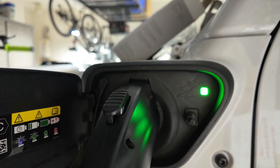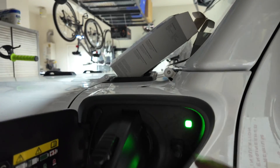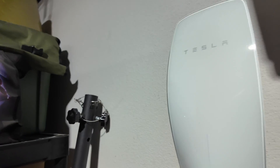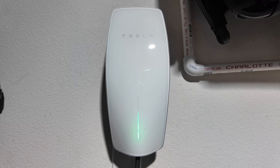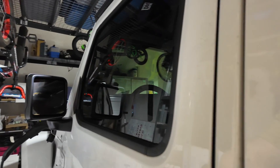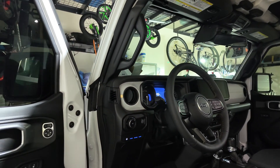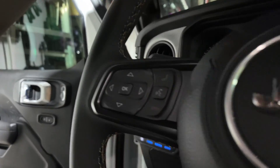Flashing green — that's good, that means it's charging. The Tesla wall connector is also doing its green dance. Now let's get inside. Remember with the level one it was saying we were at 2% and it was going to take 13 hours and 45 minutes to get a full charge. Let's see what it's telling us now.